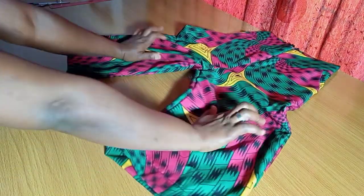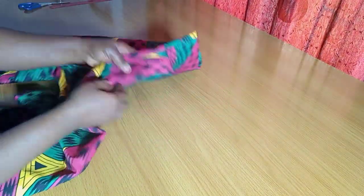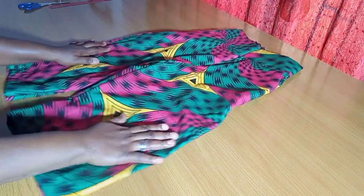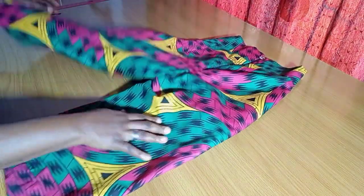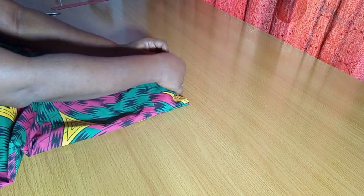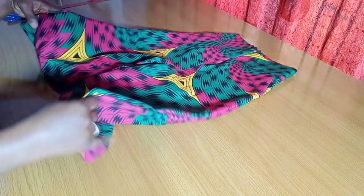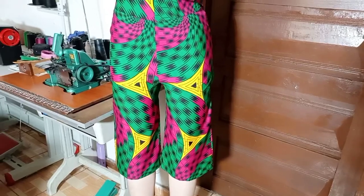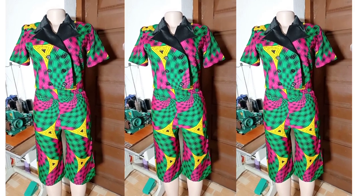Here it is — the short pant is ready and looking beautiful! What it really needs now is a very good press, and then it's good to go. That is it on how to make this beautiful high waist palazzo short pants. Thank you for joining me today — if you found this helpful, please like, share, and subscribe. See you on the next one, bye!